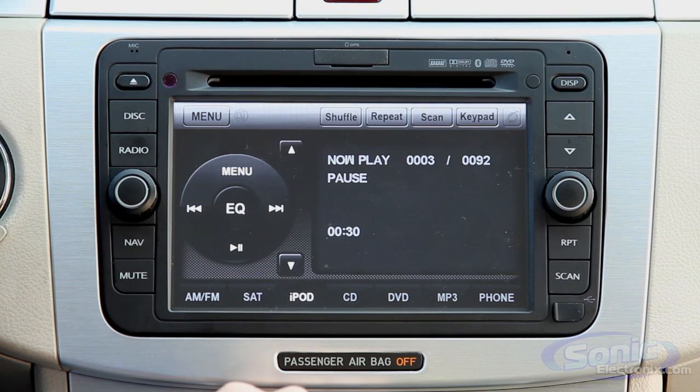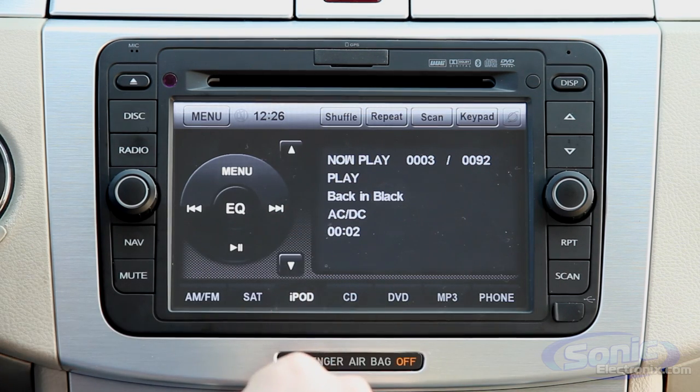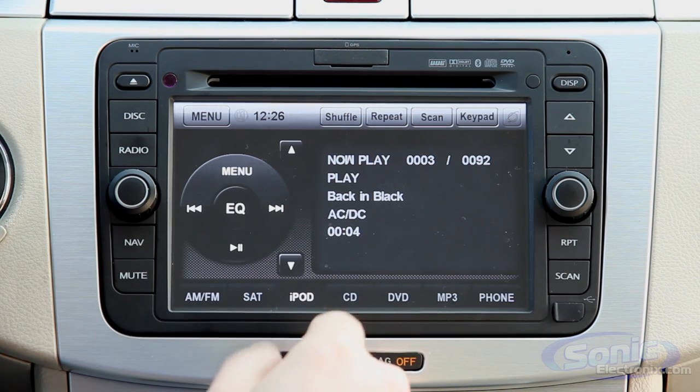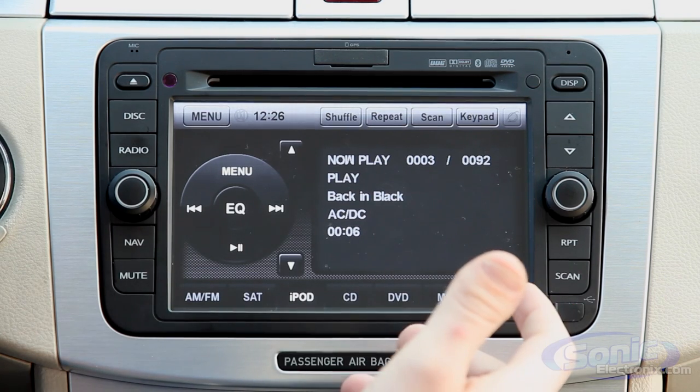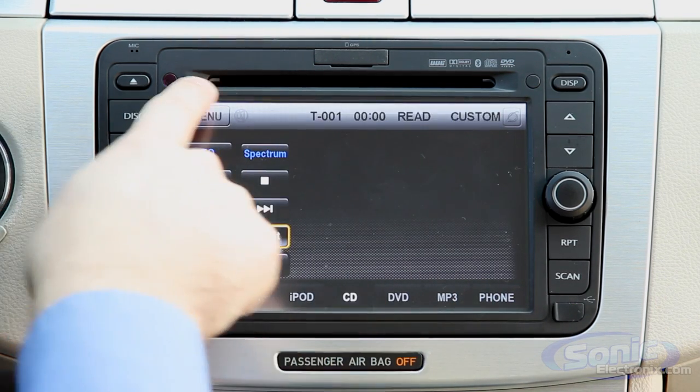For iPod, I push that button and it's now connected to the iPod I have connected in my glove box — so it's out of sight, but I'm still able to get full ID3 tagging and all of that. Full control from the iPod, just as you'd expect from any other type of interface.